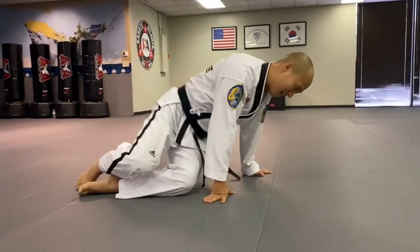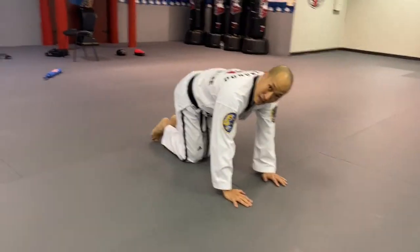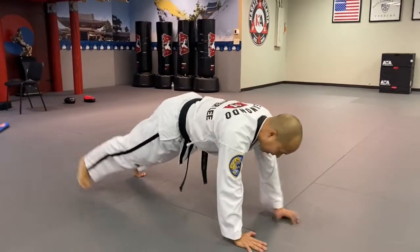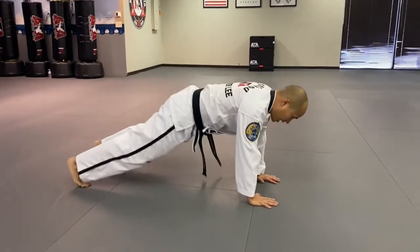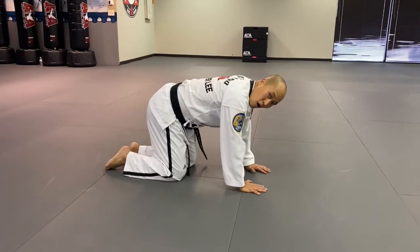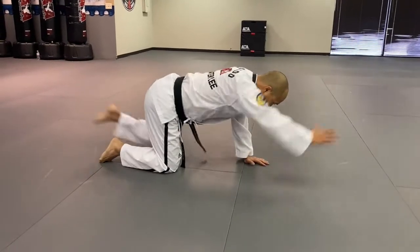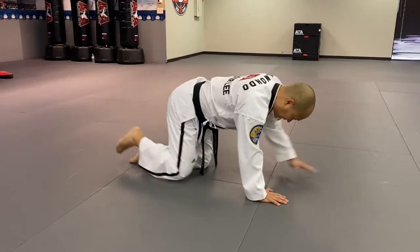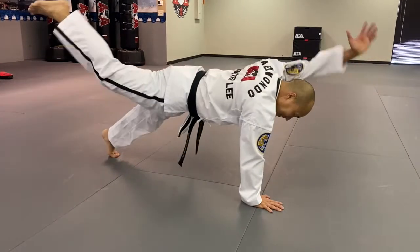I got your back. Here we go - opposite arm-leg lift. If you're not sweating yet, go up all the way and do the alligator, just like this, keeping your body straight. You don't want to turn all the way up. Everybody else all fours, and go - one, two, three, four, five, six, seven, eight, nine, ten!